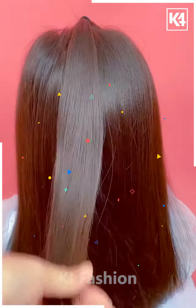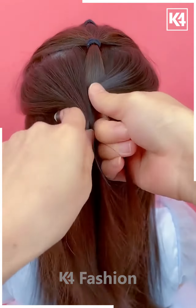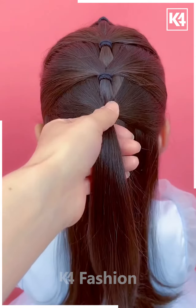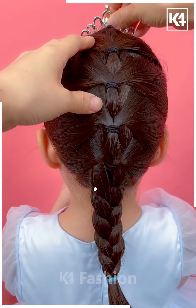Next, we're going to start off by taking some hair from the top, applying a rubber band on them, then taking some hair from the sides and repeating the same step again and again till you get this done. Then we're going to take the remaining hair and make a braid with the rest.